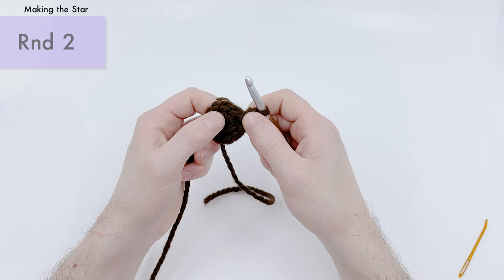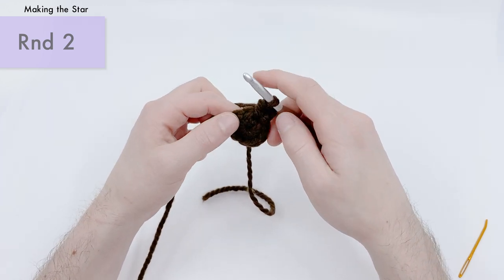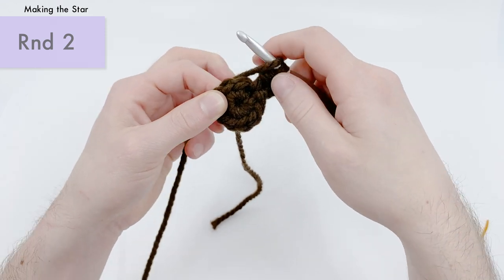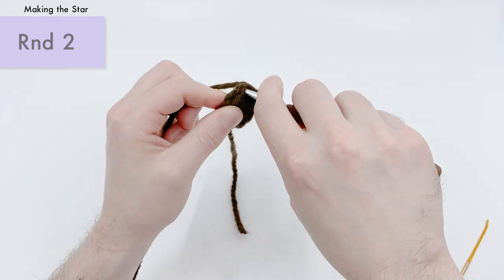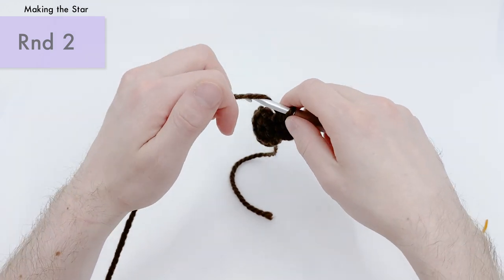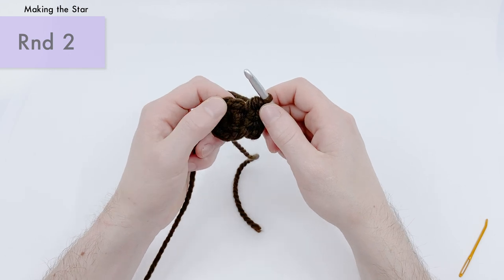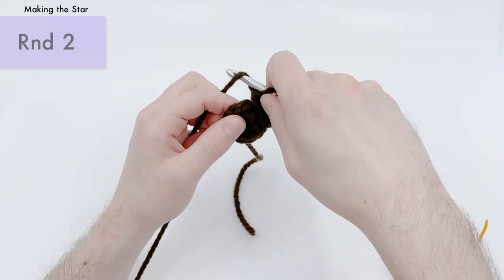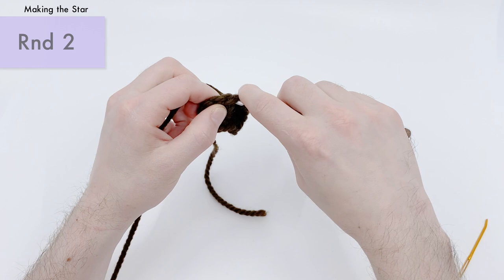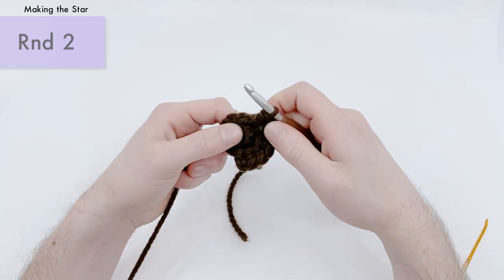Now into the next nine spots, we want to do a half double crochet increase — two half double crochets into each of the remaining stitches. Yarn over, go into the next stitch, yarn over and pull through, then yarn over and pull through all three loops. Do that twice into the same spot. Continue doing that half double crochet increase into the remaining stitches all the way around. That first chain two from the beginning of the round counts as a stitch.